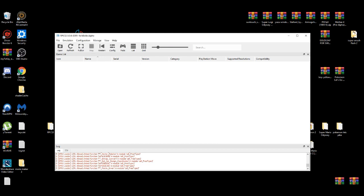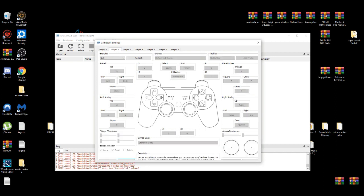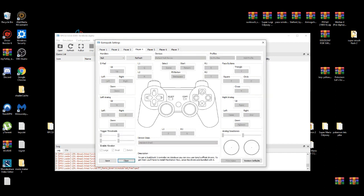After that is done, we're going to mess with the configure settings and pad settings. First, we're going to go to Pads. I'm going to set up my controller — you can set up up to seven controllers. I'm going to set up player one, and I'm using an Xbox controller.